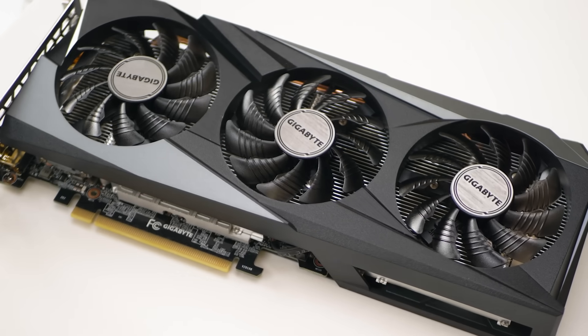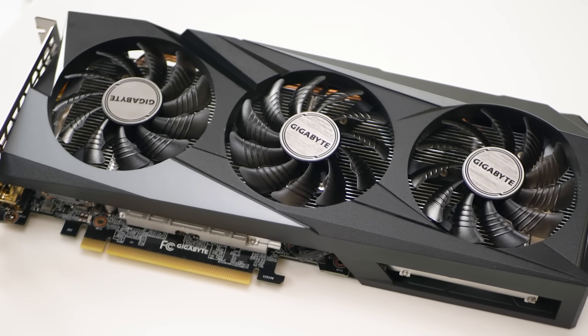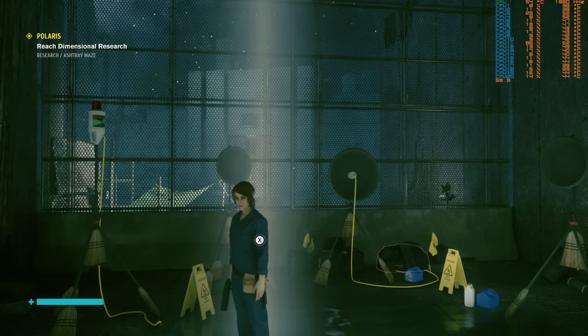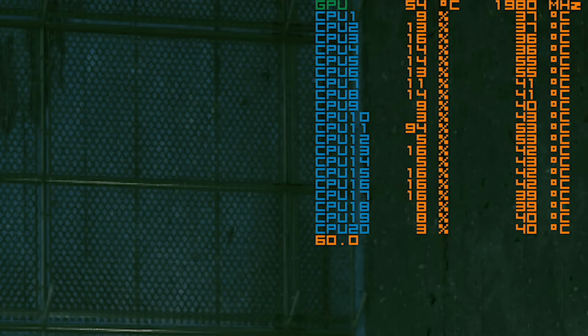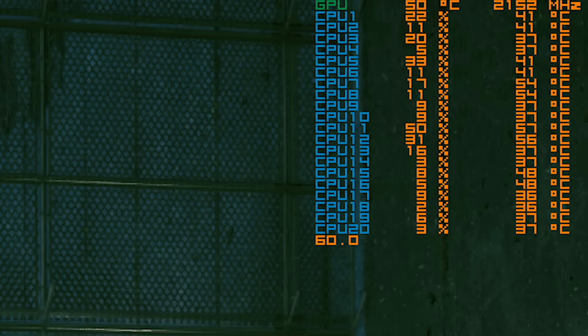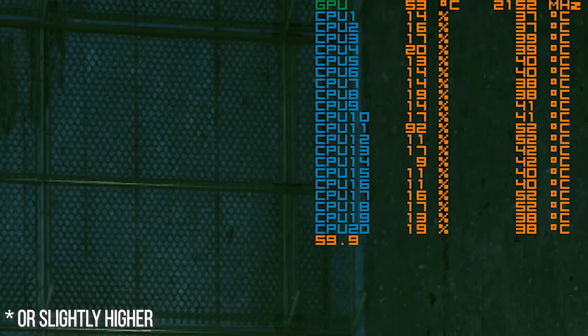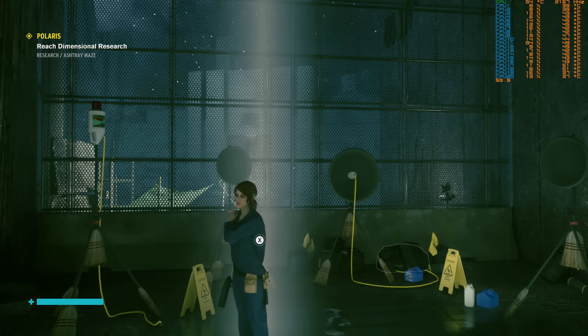Out of the box, it comes with a 45MHz core overclock compared to reference spec, with a rated boost of 1822MHz, but I've routinely seen it exceed 1.9GHz in standard operation. Overclocked, I've noted that it can even hit around 2.14GHz, which is at the upper end of what I've seen Ampere cards comfortably deliver.